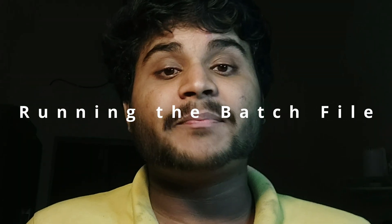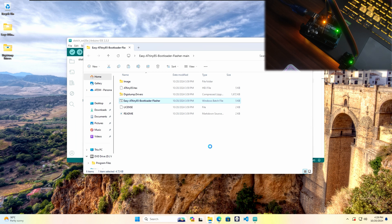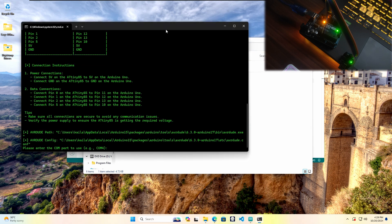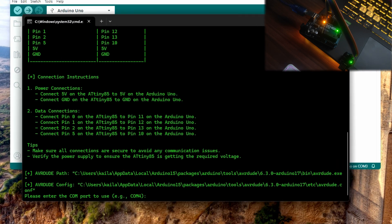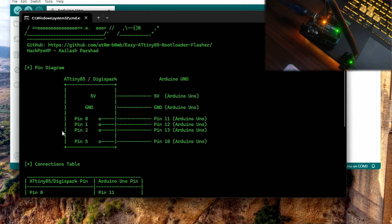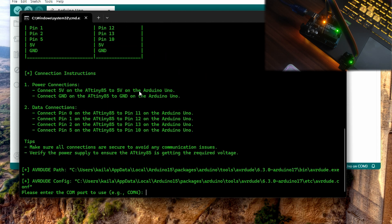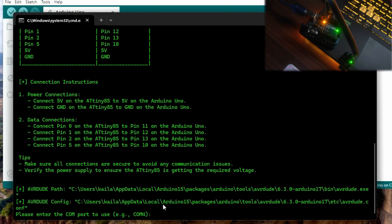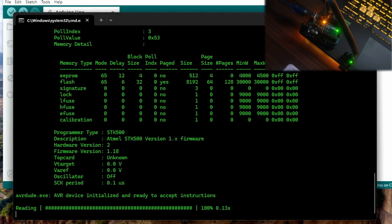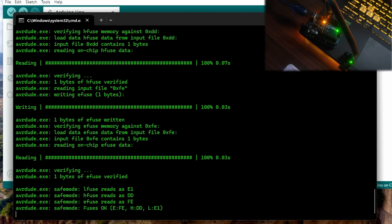Step 5: Running the batch file to burn the bootloader. With everything wired up, it's time to flash the bootloader using my easy ATtiny85 bootloader flasher script. Simply download the batch file from my GitHub repository and run it. The best part is that it automatically locates the avrdude.exe and avrdude configuration file, so you don't need to manually specify their paths. The script will prompt you to enter the COM port of your Arduino Uno — you can find the COM port in Arduino IDE under Tools, Port. Once you enter the correct COM port, hit enter and the script will burn the bootloader automatically.